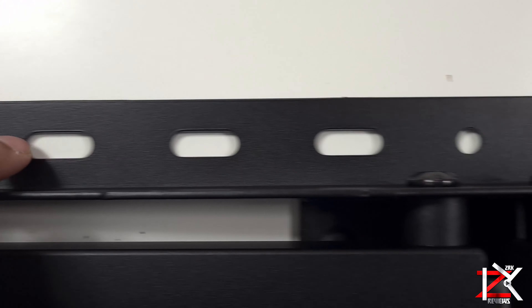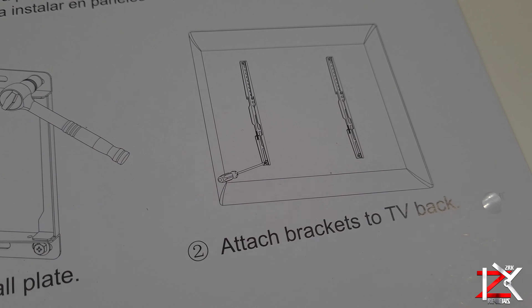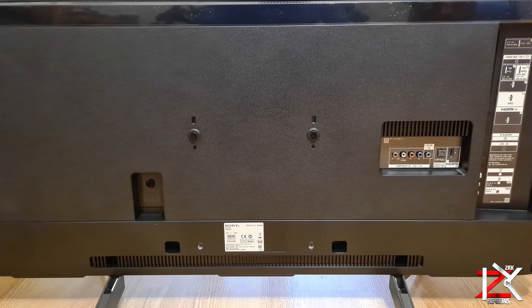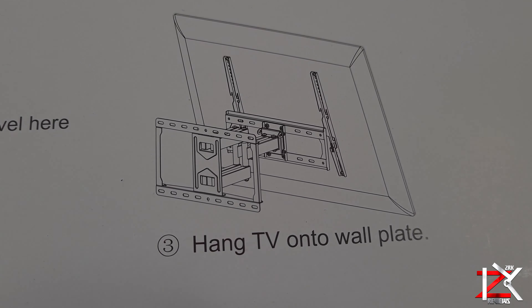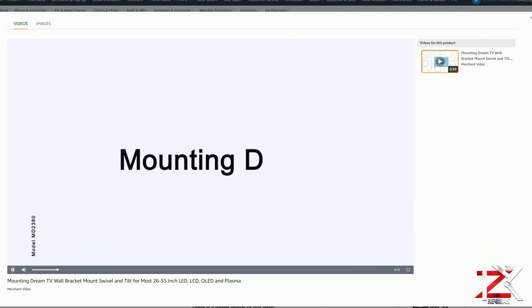The simple three-step setup is: install the plate, attach the brackets to the back of the screen — just make sure you have the VESA holes for installation — then hang the screen on the wall. Mounting Dream also has many installation videos on their YouTube channel, so be sure to check them out.